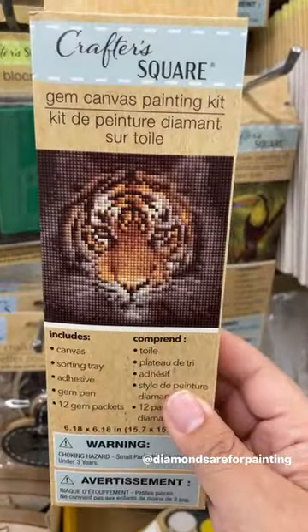My store had four different styles: the hot air balloon, the tiger, the toucan, and the sunflower.